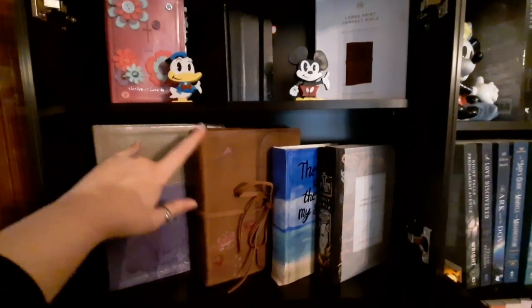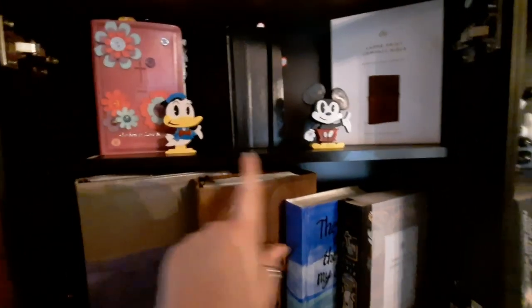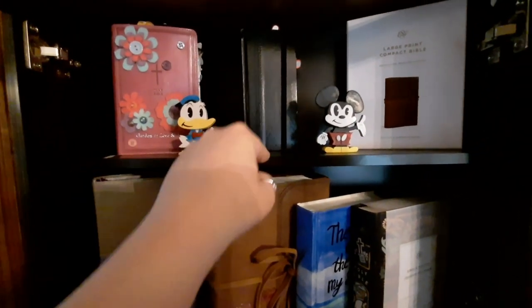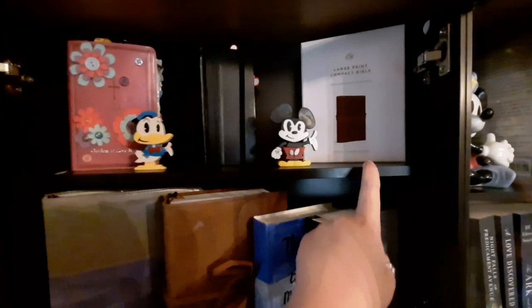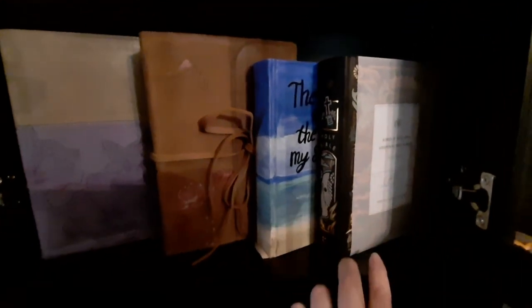So this is the inside. I had to move this shelf up because these two Bibles are too big. On the top shelf I have my smaller Bibles, my Bible Garden Bible, my Journal of the Word New Testament, and my large print compact leather Bible. Then at the bottom here I have my single column journaling Bibles — I have two of those now.